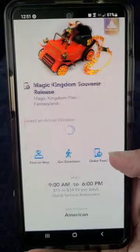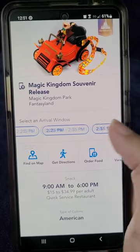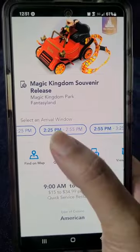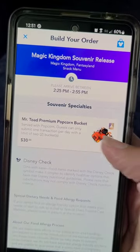You can pick your time here from the current times available. So let's pick one, and there's the popcorn bucket.